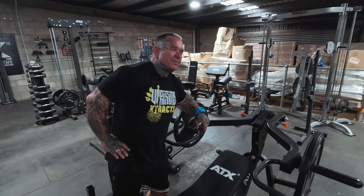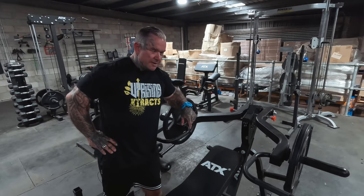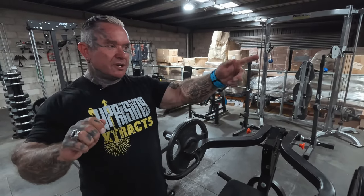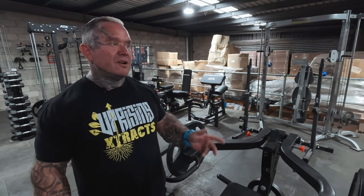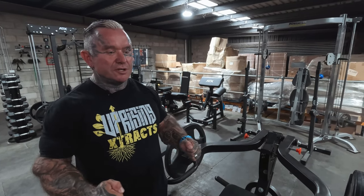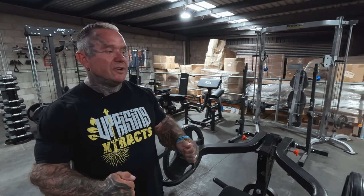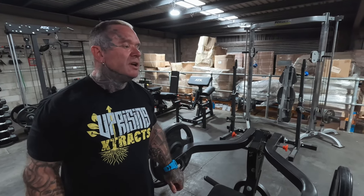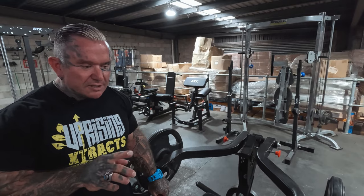I was at the gym yesterday doing the row machine for back. Right there was the pull-down machine, so the guy's facing me. I wanted that one next, so I kept doing sets. He did one set and then just sat there on Instagram scrolling and typing. By the time he finished scrolling, I'd done six sets with roughly 45 seconds to a minute in between, and he'd still only done one set.